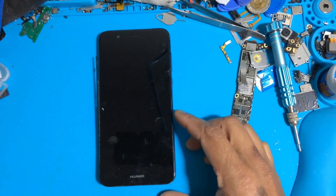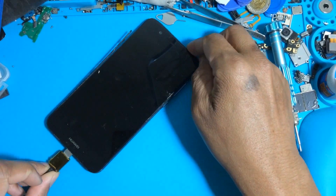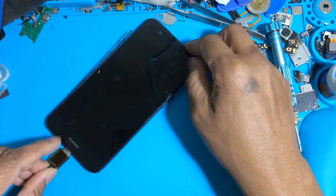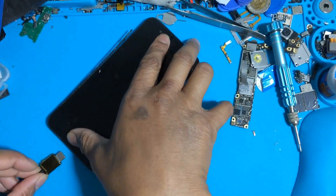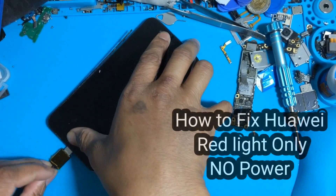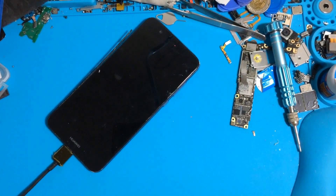Now I am showing a video on how to fix a Huawei with no power. When you connect the charger, only a red light indicator shows — no power.